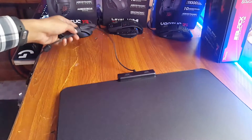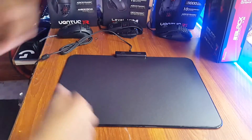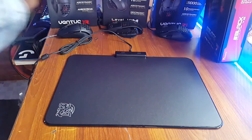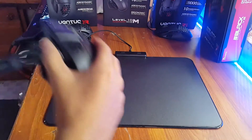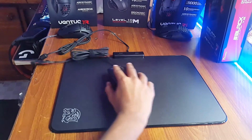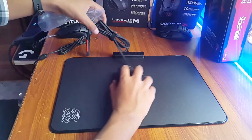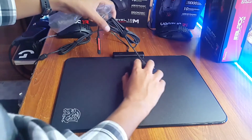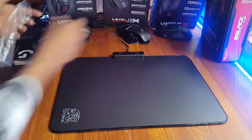Luckily I have the TT Sport Level 10M Advanced Mouse, which is advertised along with the Draconom on the front of the box, so let's see how it feels. You can find the link to the Level 10M Advanced Mouse review in the description. It actually feels good, but I'm more used to a cloth surface — not really my ideal surface, but that's my personal opinion.